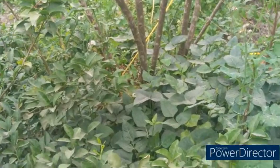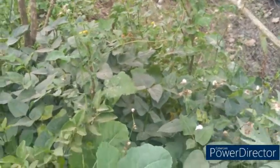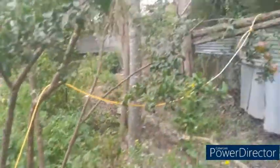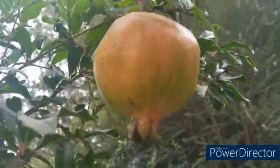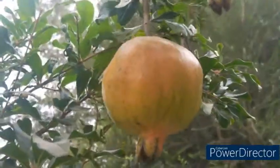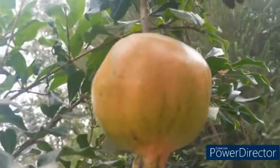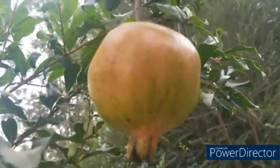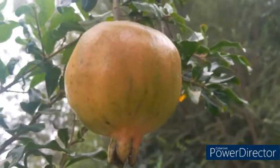This time around I'm able to eat a fruit from my pomegranate. You can see I have quite a healthy pomegranate here, and I am going to harvest it now. I will cut it and show you the results.